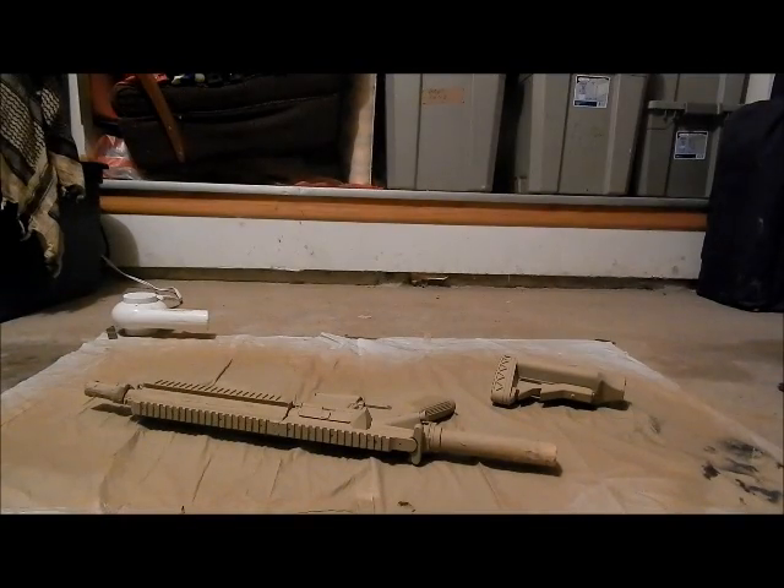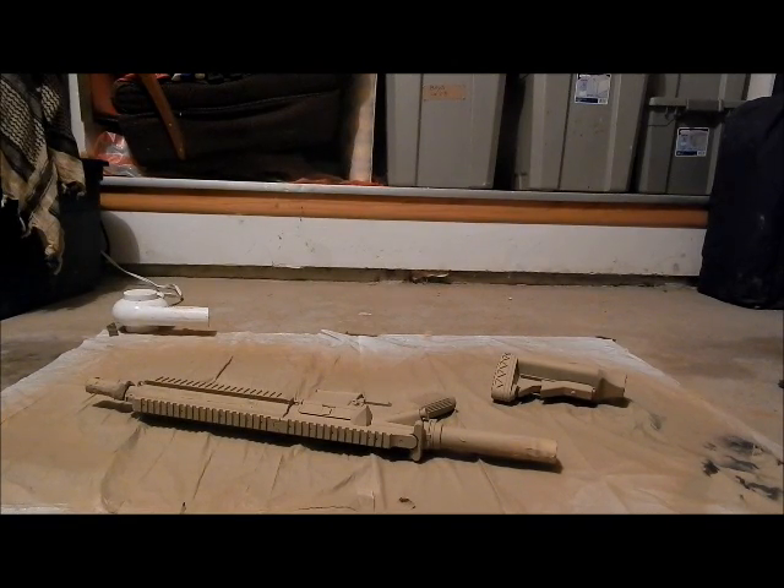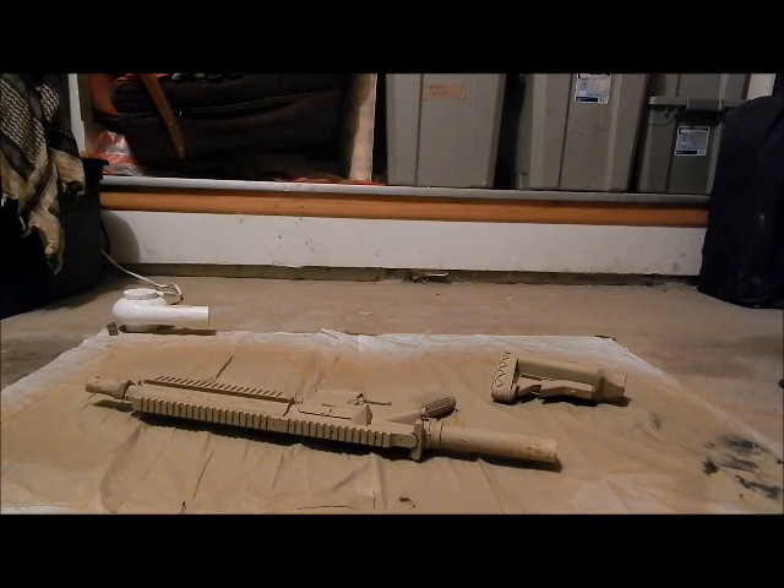Guys, this is the second side of the gun with the first and second coat done. This is now the third touch-up coat, and I'm gonna be doing the digital cutouts next. Stay tuned and watch this.